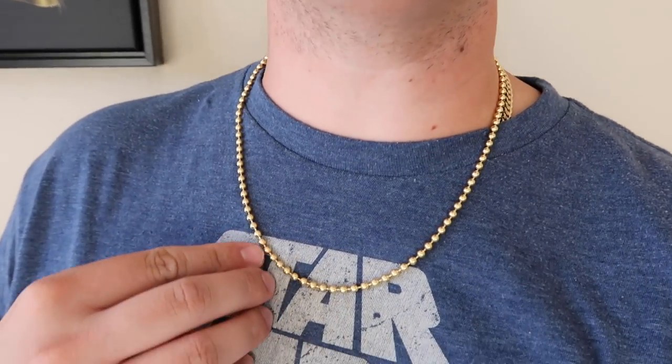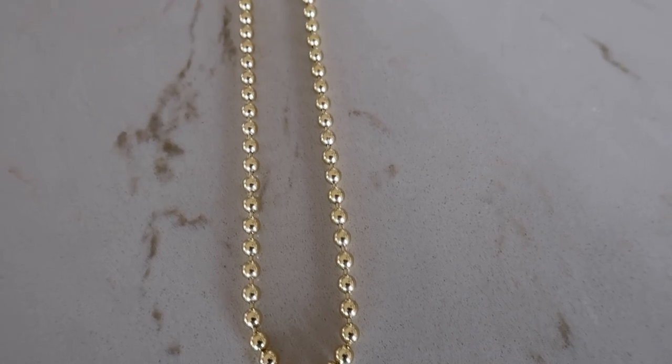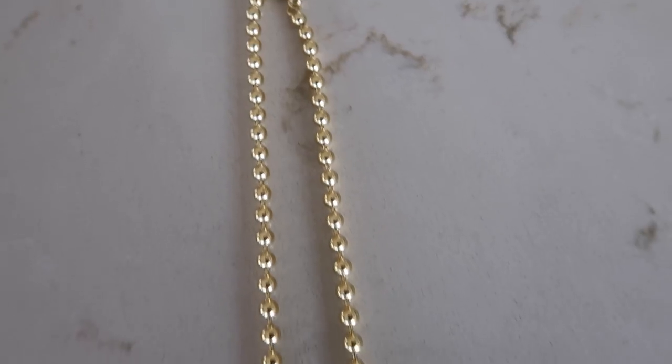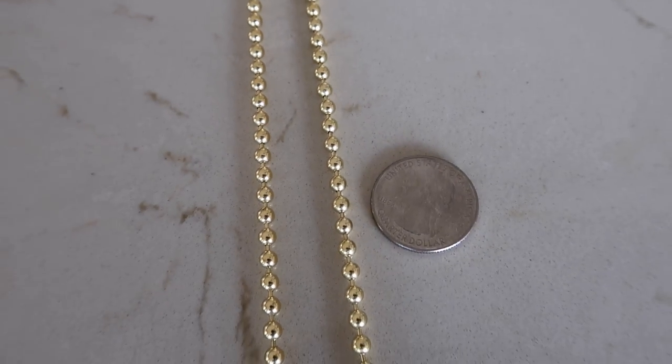Now things are getting interesting — I've got the 4 millimeter 22 inch, and this is just under 30 grams, which is very good weight. You can pretty much put any pendant you choose on this because I don't see a lot of big heavy pendants being made right now — just special occasions. Any piece, like a lion piece or a nice 1.5 to 2 inch piece, will work perfect on the 4 millimeter. The gram weight isn't bad, and it'll hold pendants very well.